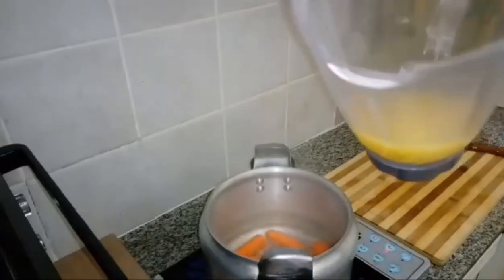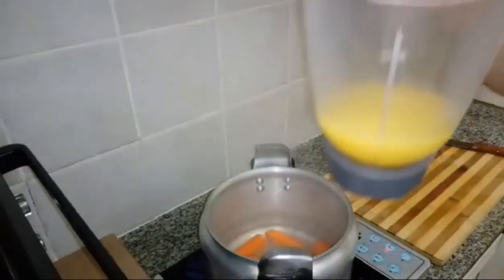Now guys, this is the fresh juice — fresh orange juice.